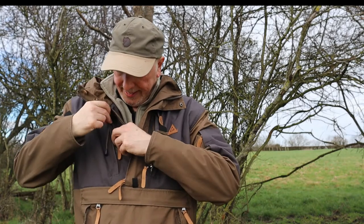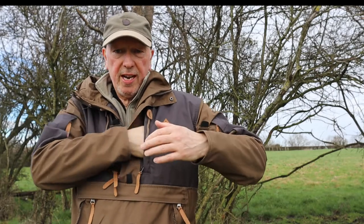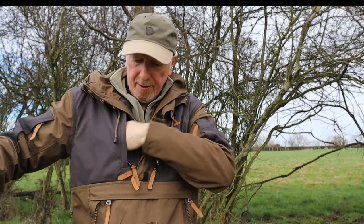You've got these two pockets here — these are really really handy. You can see how big they are — you get plenty in there, one on each side.